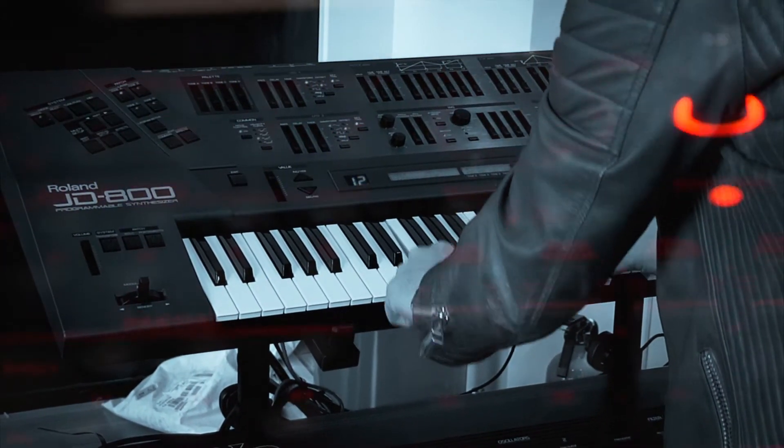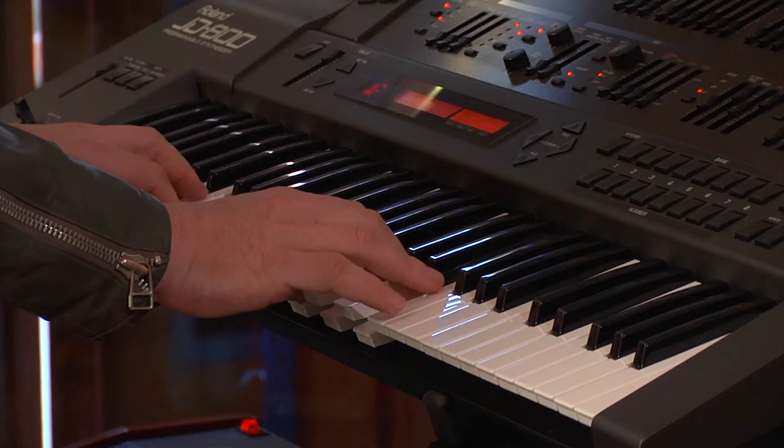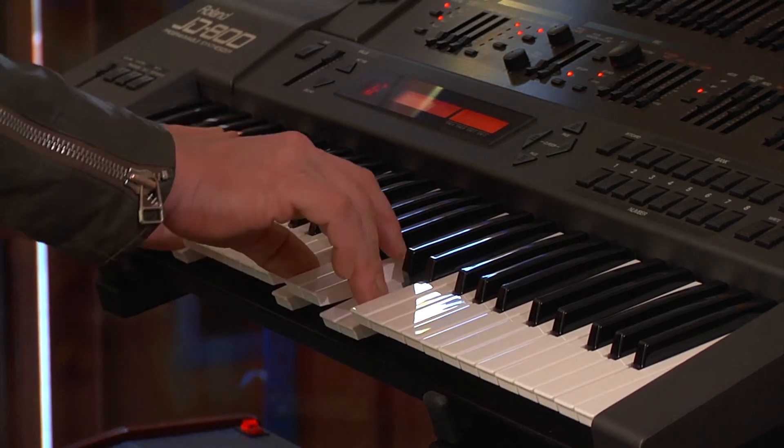1989 — the time period where the digital synths came out. These were great to create really nice, lush pads. And I used this for some of the emotional parts of Deadpool's theme.